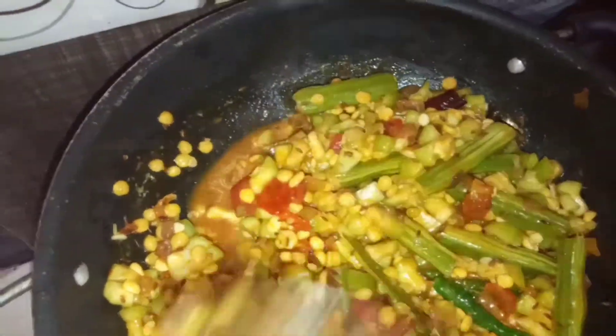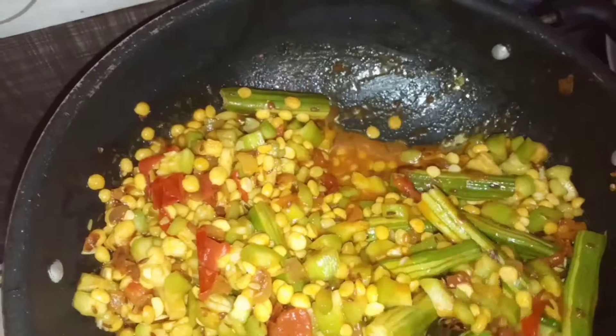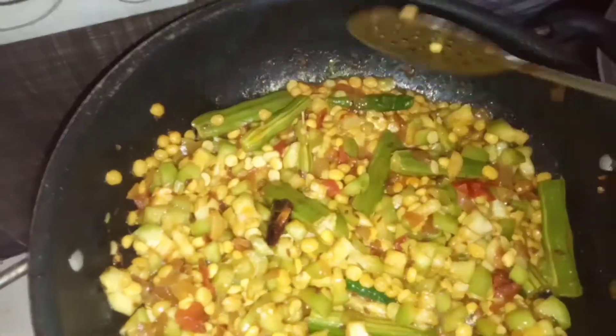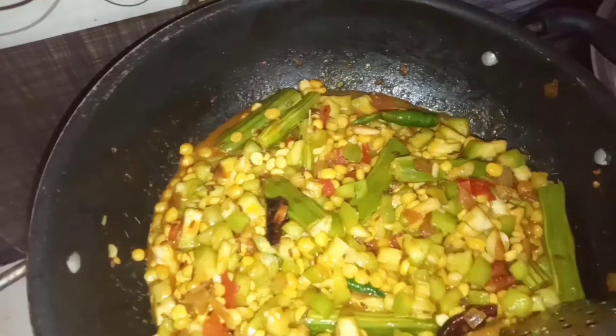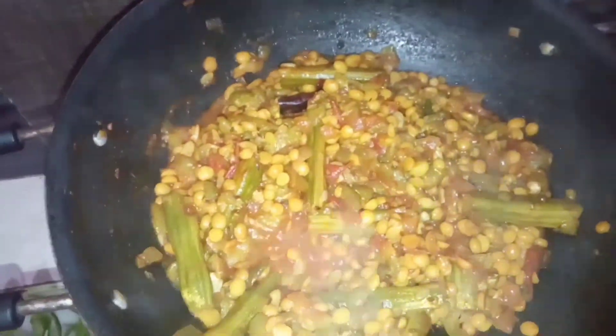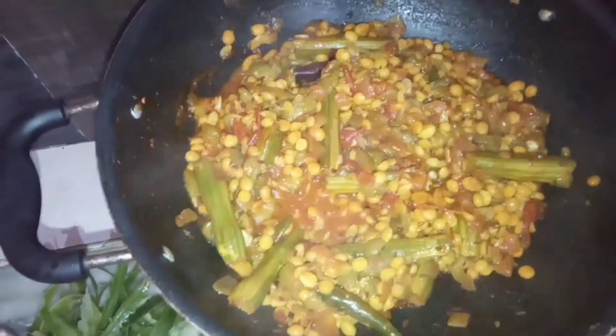Let's get the heat of the hot water. I will add a little bit of water.